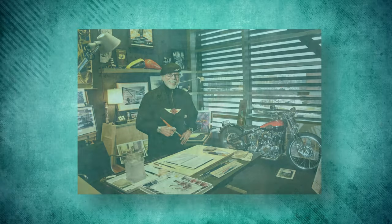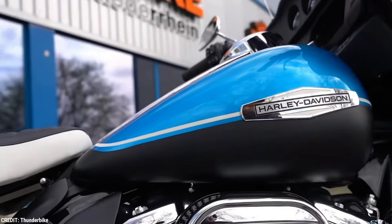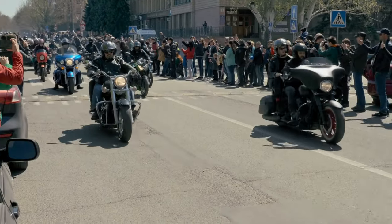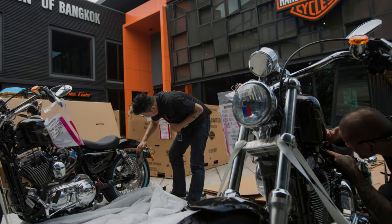The Evolution V-Twin, created by Willie G. Davidson, replaced the pushrods, shovelhead, and ironhead engines. In the end, this was the engine that saved Harley-Davidson from oblivion. It was used to run nearly every Harley off the production line, and it came in two different sizes to accommodate different needs. Stricter pollution regulations led to its eventual demise in some markets following its 1984 introduction.